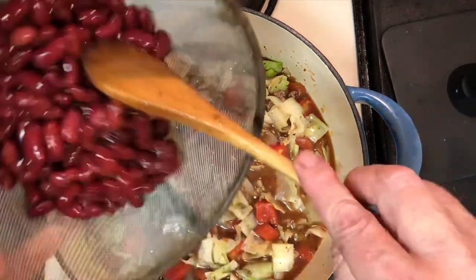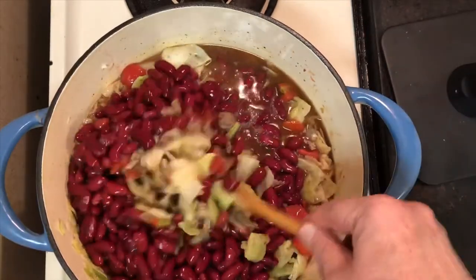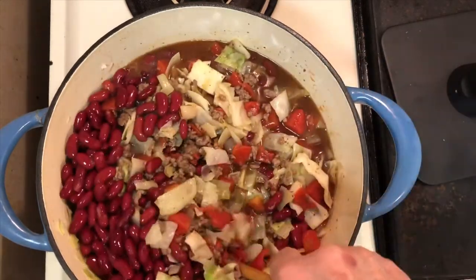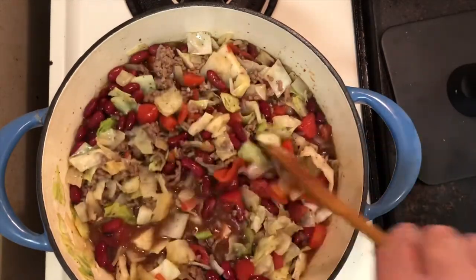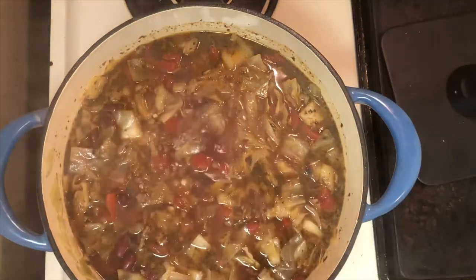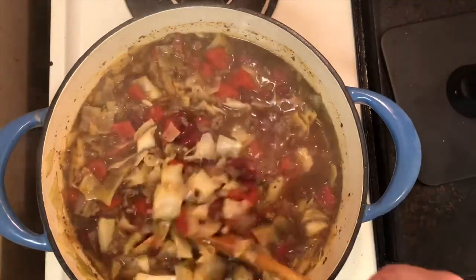Now it's time to fold in the kidney beans, bring to a boil, and reduce to a simmer for about 30 minutes before checking your soup. At this point I thought it needed a little bit extra, so I added some sugar, which is optional. If you have diabetes you may want to omit this step, but it really does add a lot of flavor to it.